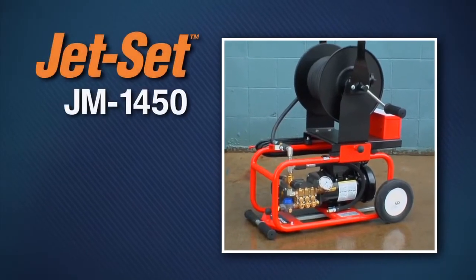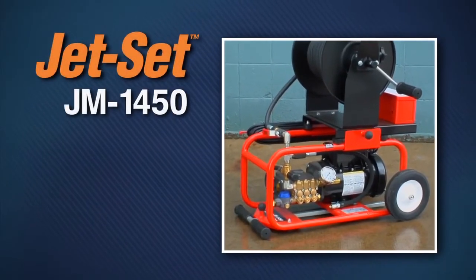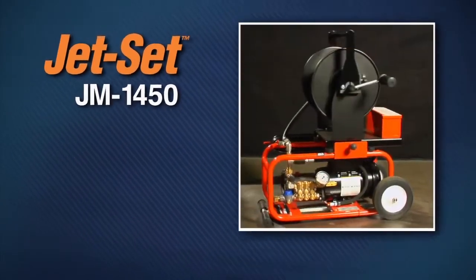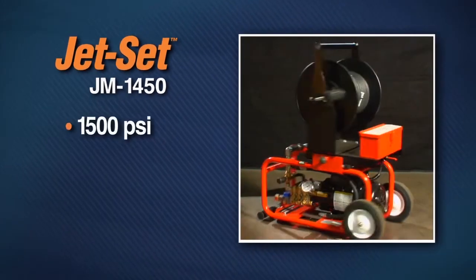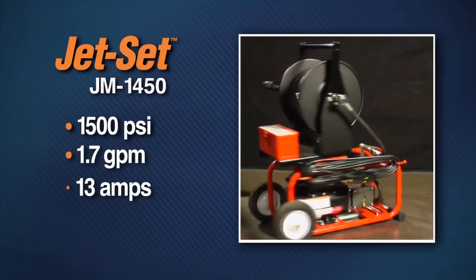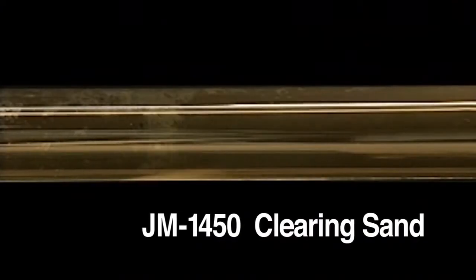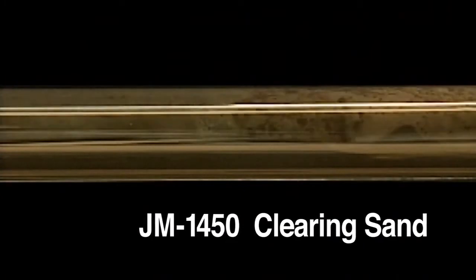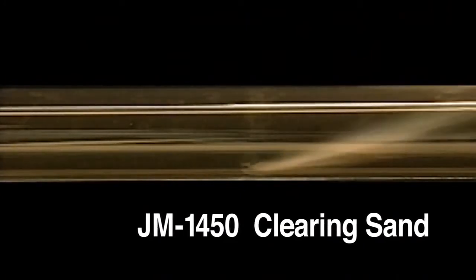The powerful JM1450 electric jet gives you as much pressure as you can get from an electric jet. It generates 1500 PSI at 1.7 gallons per minute, yet pulls only 13 amps. Powered by a 1.5 horsepower dual-capacitor enclosed motor, it's great for indoor applications or in confined areas.